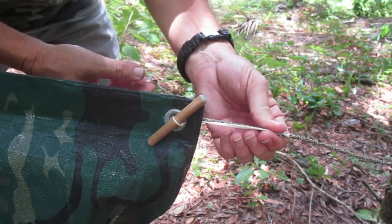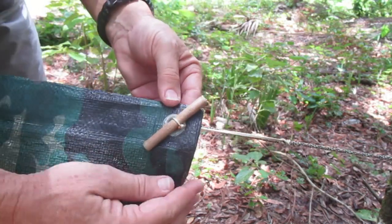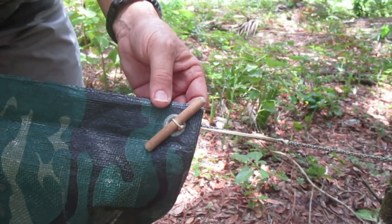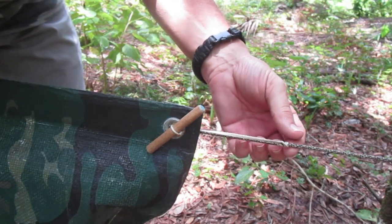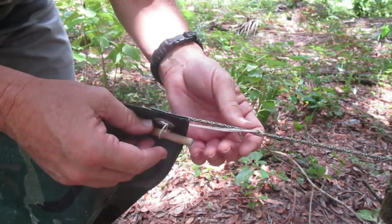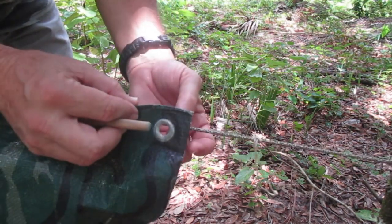Your tarp is now held on your ridgeline. You can tension it by pulling on the prussik loop. It's also quick-detach: slide the prussik out, take the toggle out, remove the prussik loop, and you're done.